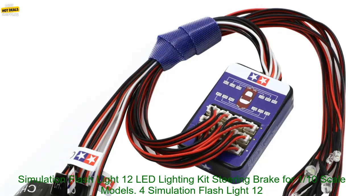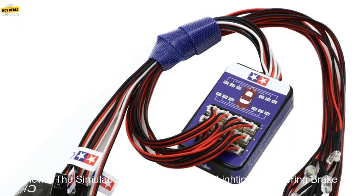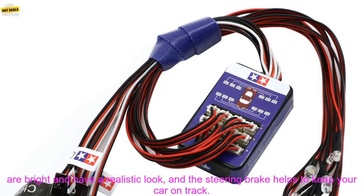The Simulation Flashlight 12 LED Lighting Kit Steering Brake for 1-10th Scale Models RC Car — compatible with Yokomo, Tamiya, HSP, HPI, Axial RC4WD, and TRX4 — is a great way to add some realism and style to your RC car.